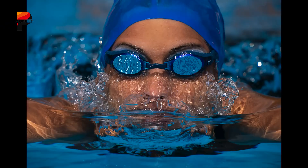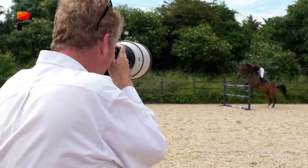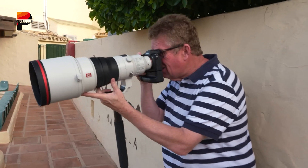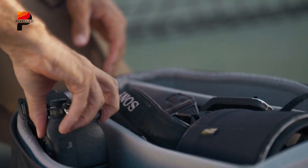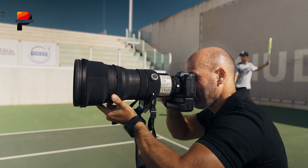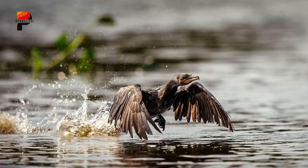You know that split second before the perfect shot, when your subject's in motion, your fingers half-pressed on the shutter, and you just hope the camera keeps up? That's where the Sony A9 series built its reputation. No blackouts, no lag, just pure responsiveness. It wasn't about megapixels or fancy marketing — it was about never missing the moment.